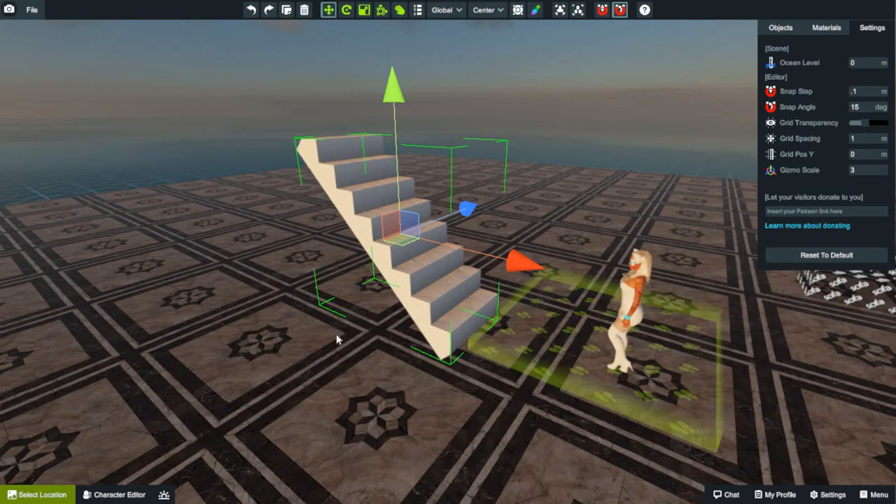Hey everybody! It is I, Mara Winterhyde from 3DxChat, with another how-to tutorial for you builders. So just like I promised, I have another video coming your way — this one here, in the series of the two that I promised you guys over the next couple of days. This one is about the vSnap — that's what I call it.